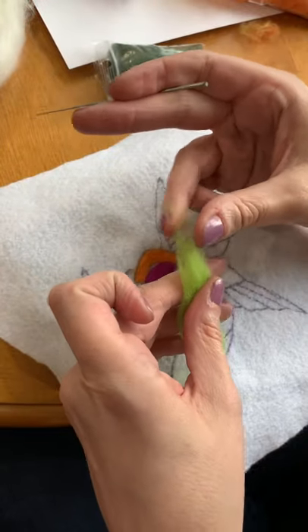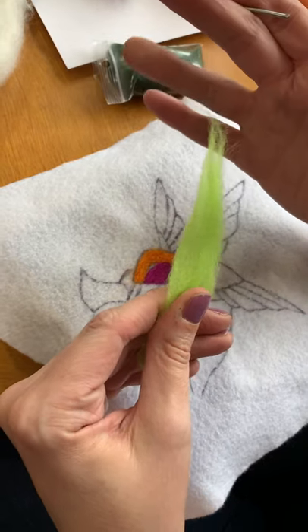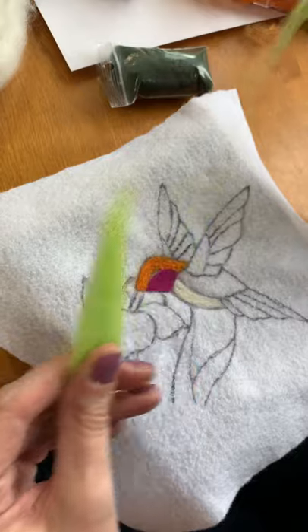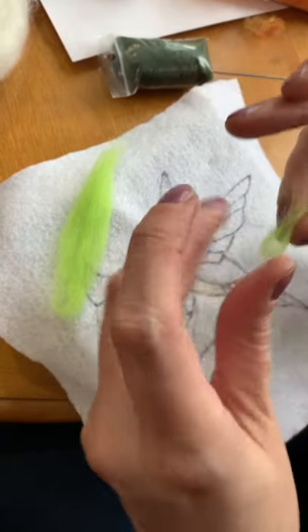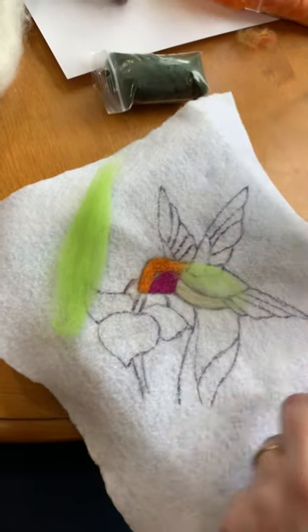What you want to do first is just hold some of the fiber with one hand and then pinch a little bit from the top and gently pull it away. These little strands are what we're going to use to fill in the space.